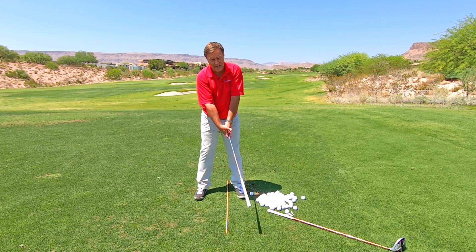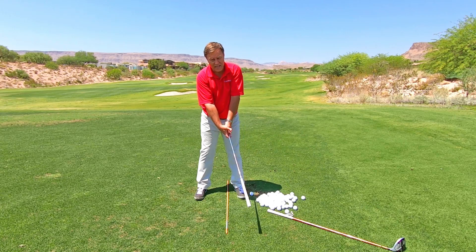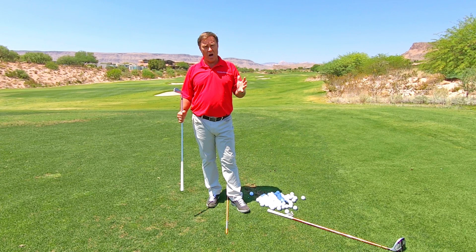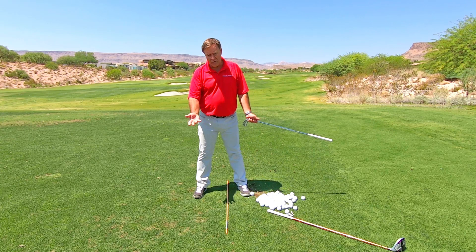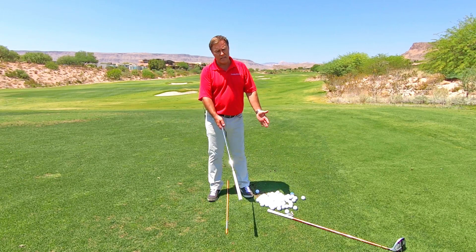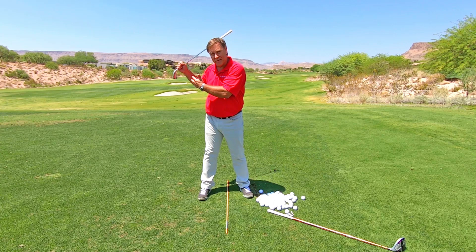Take it back super, super slow all the way to the top, three or four times. See how nice and relaxed it is — the arms aren't tight in any way. Then do one real fast, and you will feel your arms tighten. Now keep in mind, if you're trying to build an effortless golf swing and you've already tightened your arms here, how are you going to turn them off by the time you hit the ball? You want to make it to the top of your backswing with your arms already turned off.